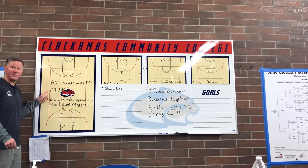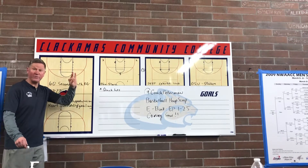Welcome to 60 Seconds with KG. We're on episode 27. Three quick hits for you today, coaches.